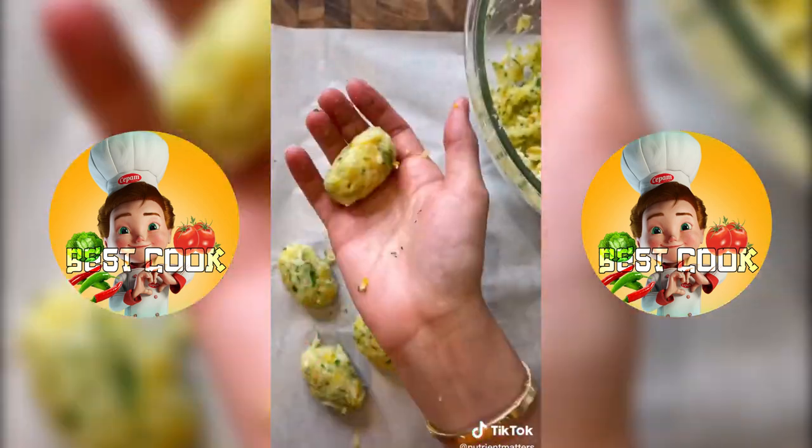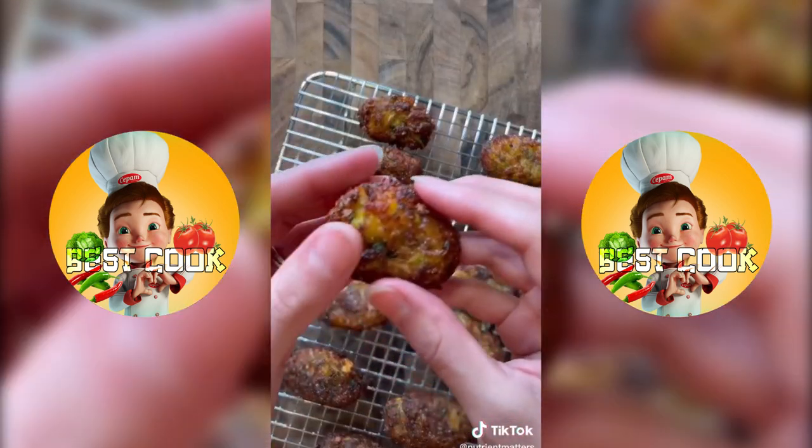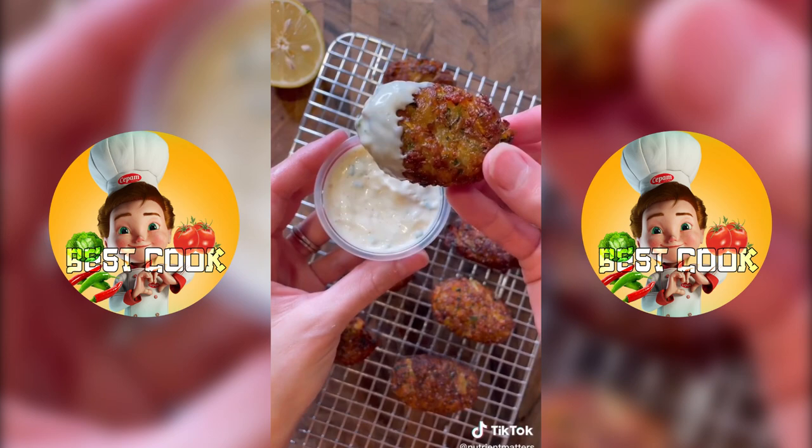Mix thoroughly with your hands and then start forming the little fritter bites. You could choose to air fry these or bake them, but I decided to fry them. I served them with a spicy lemonade and that was it. Enjoy!